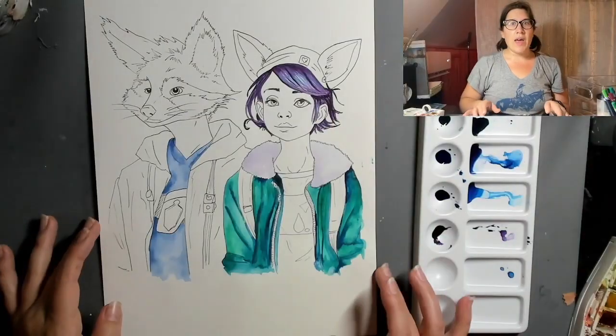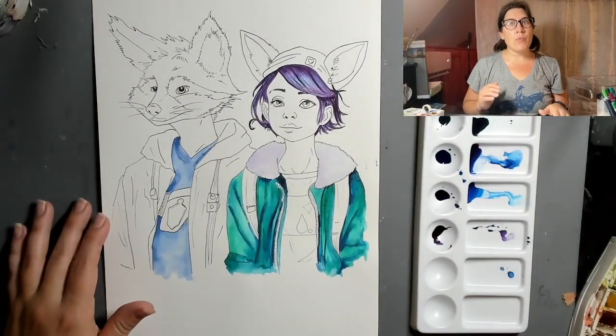Hi everyone, welcome back. Today I am working on an illustration that I had started for a call for an illustrator — a very specific type of call. It was to design two characters that were animal-like in quality, so maybe like a rodent or raccoon. I started this last time and the call also asked for bright colors.